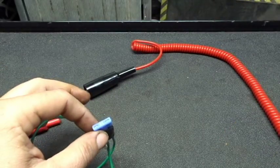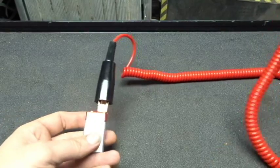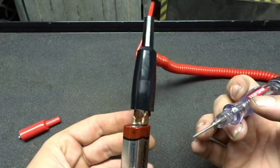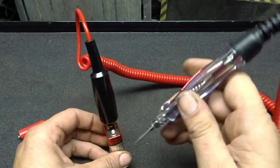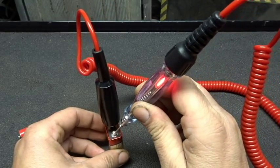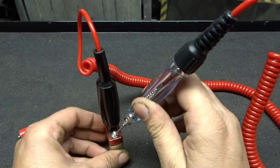Let me grab a 9-volt battery. We have one end hooked up to the ground side of this 9-volt battery. If you were to test the fuse in the same manner — the little bulb lights up. So that's how the test light works in practice.